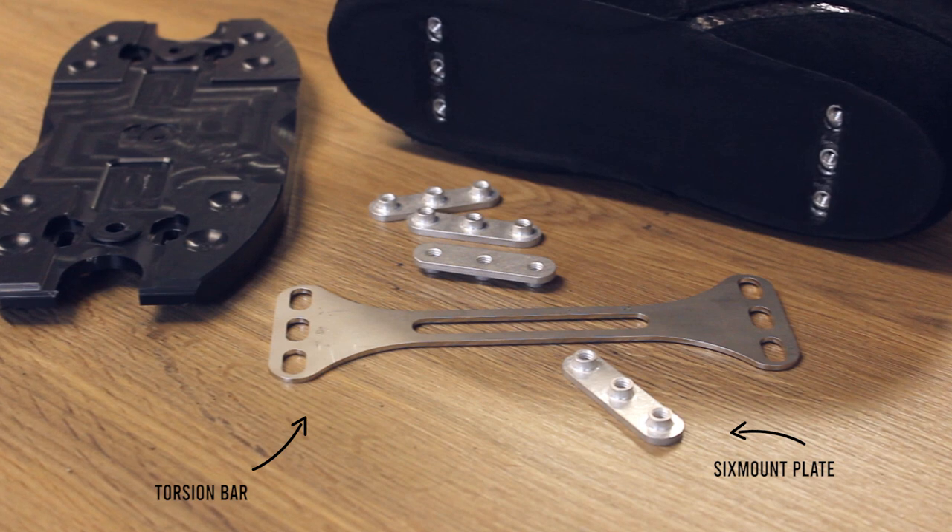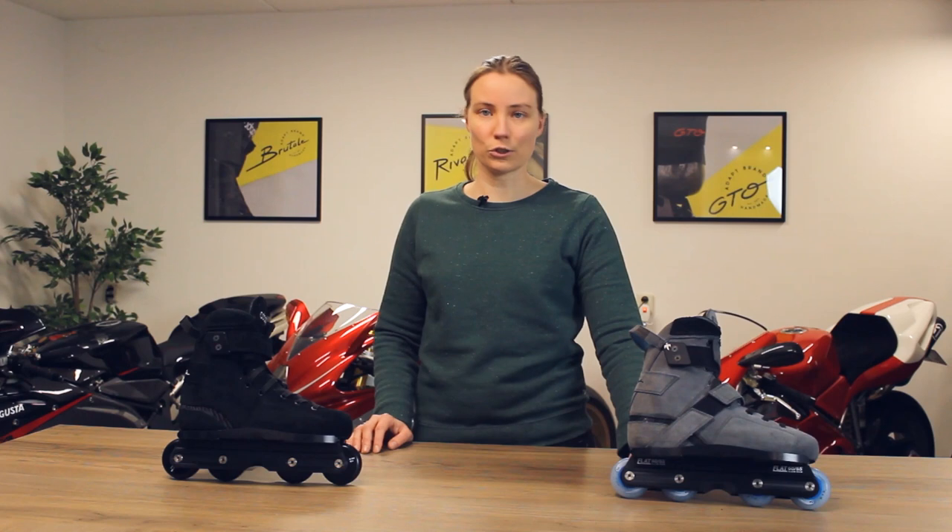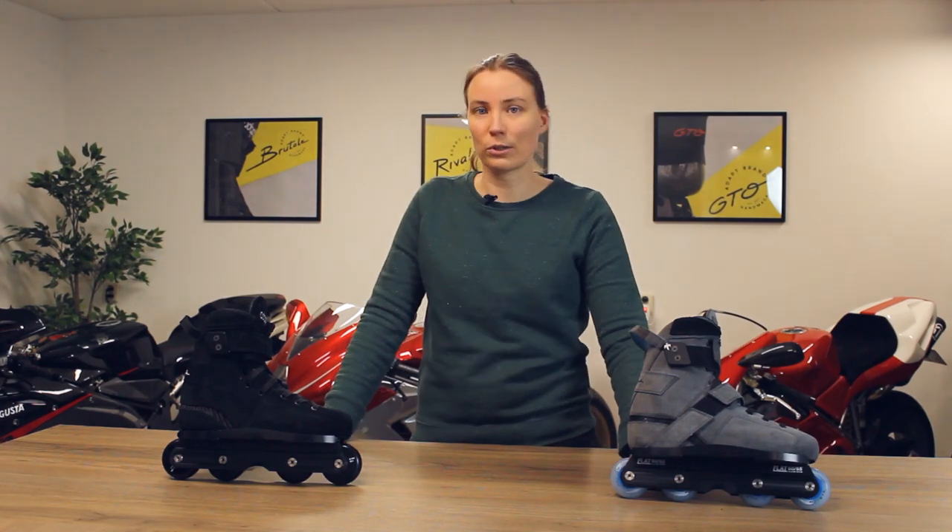The sole plate is attached to the boot by using the six mount system. The six mount system consists of two parts: a torsion bar that is embedded into the base of the shell, and two six mount plates that you put inside the boot. The sole plate is then bolted onto the six mounts.